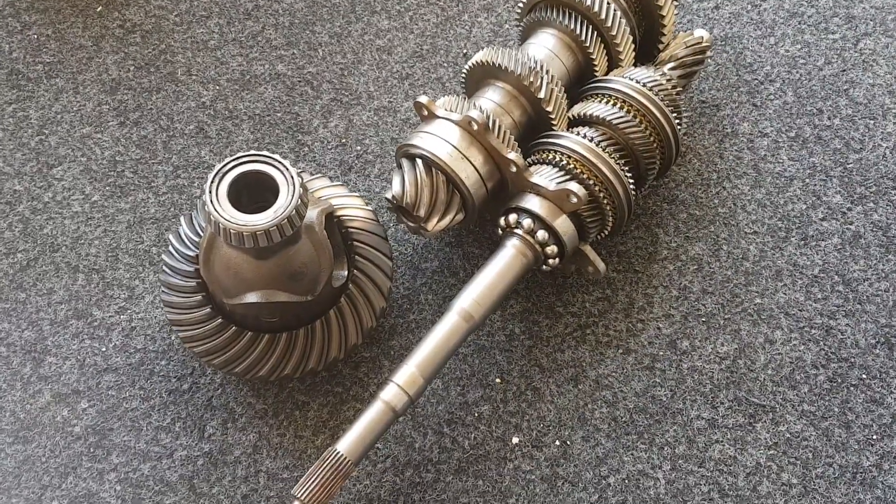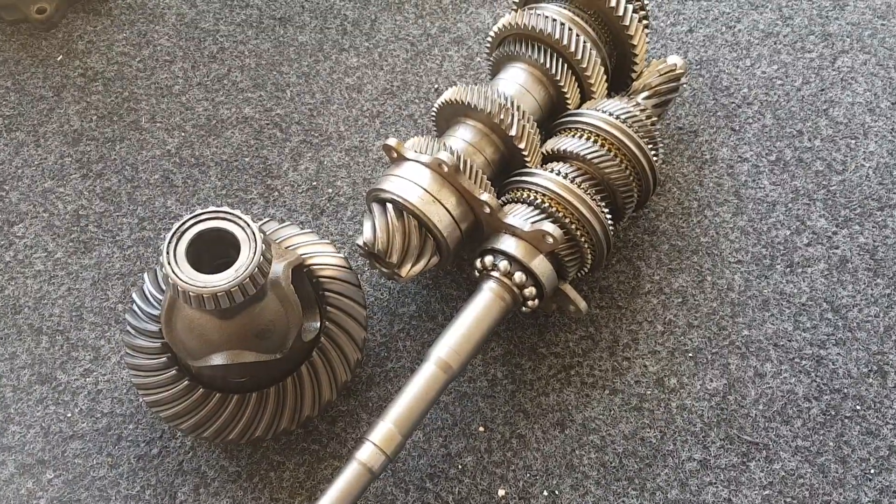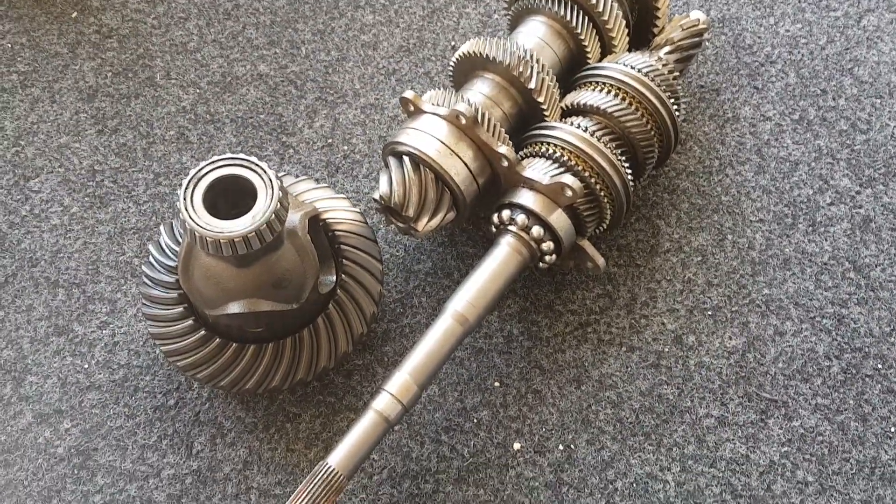In this video I'm going to explain the basic operation of the Getrag G96 gearbox as fitted to the Porsche 996 Carreras.